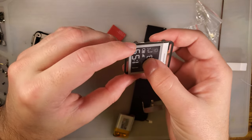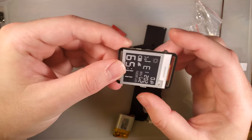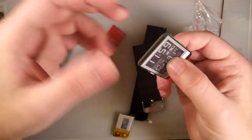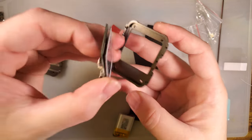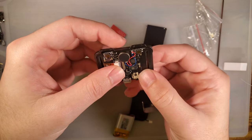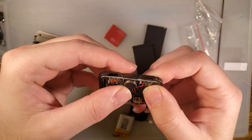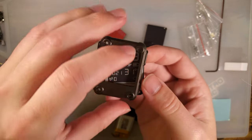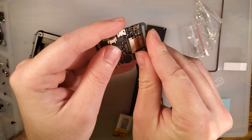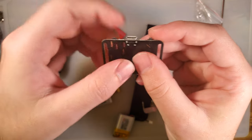I have no idea what sort of software this thing uses. Oh, that is real slick. I like the alignment on everything. I have no doubt I can just stick that down right there without problems, but I'm going to double check. I'm glad I double checked — because my PCB needs a hair of touch-up.